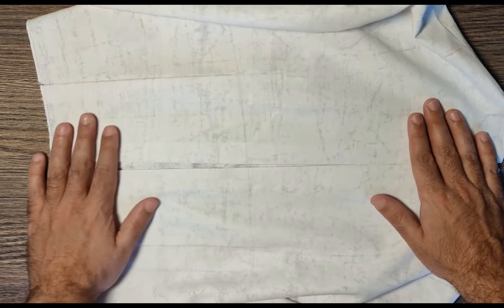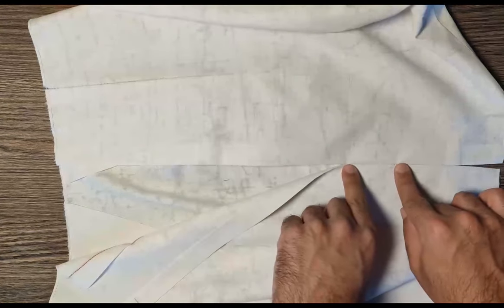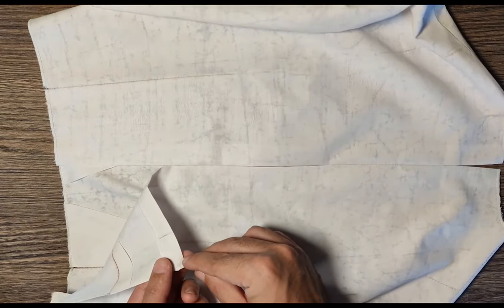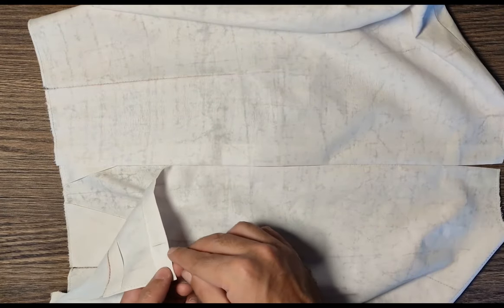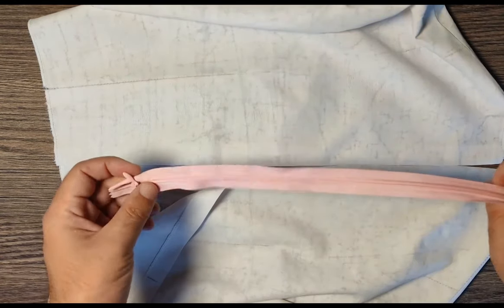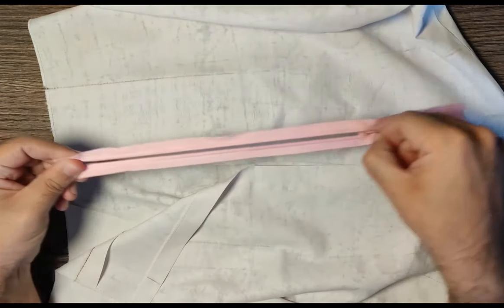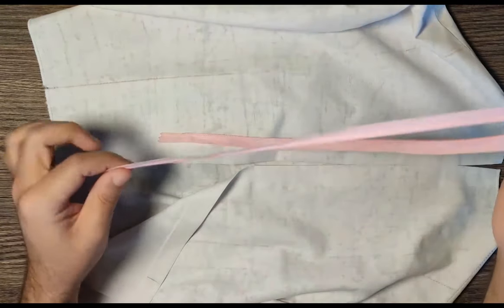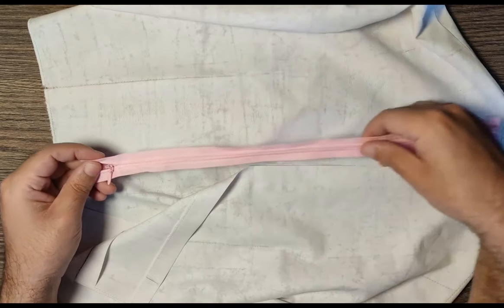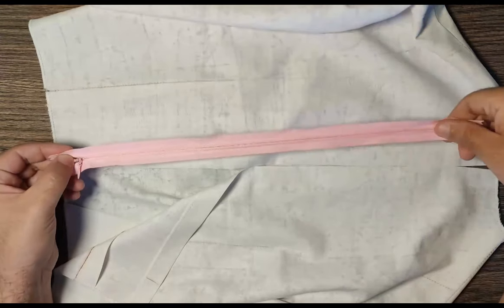You can see that I have turned it inside out and this area is still open. This is a 5 centimeter stitch line. I have put a mark here and I have to attach my zipper starting from this point all the way till this area. This is an invisible zip. There are different types of zips — you get metal zips, plastic zips, and this one is an invisible zip.